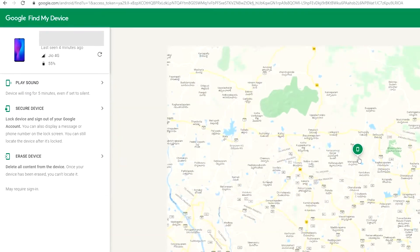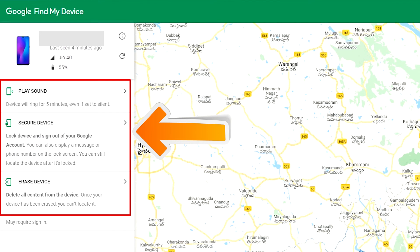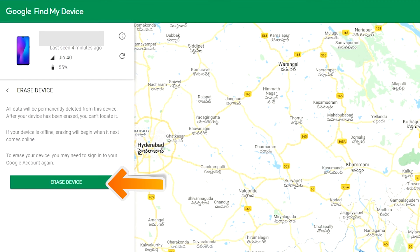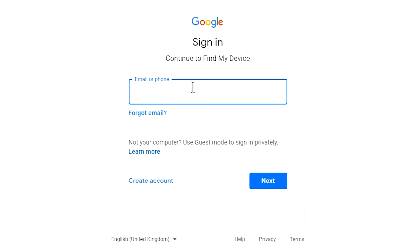After login, there will be three different options: Play Sound, Secure Device, and Erase Device. Click on Erase Device. Again, enter the email and password.